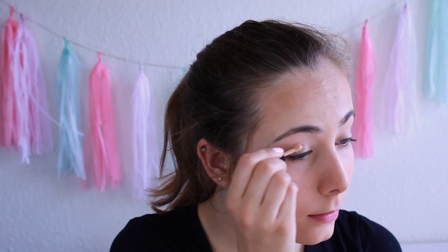I started out by applying my everyday face makeup, so I'm already wearing that in this clip. And yes, I am wearing way too much bronzer, but I couldn't tell because of the lighting.